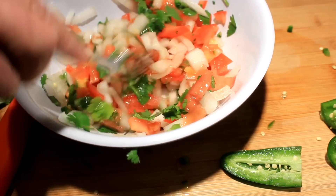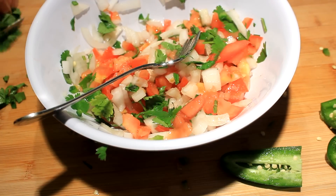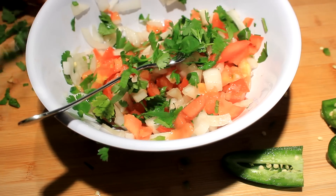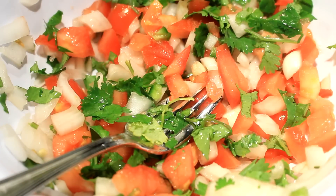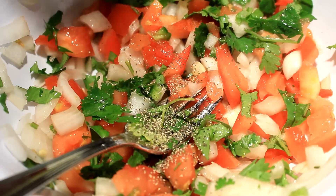You are the one who controls how much of everything you put in — I'm just showing you the basics of the pico de gallo recipe. I'm going to add a little bit more cilantro, give it another good stir, and now I'm gonna add some black pepper, about a half teaspoon, and now the salt.